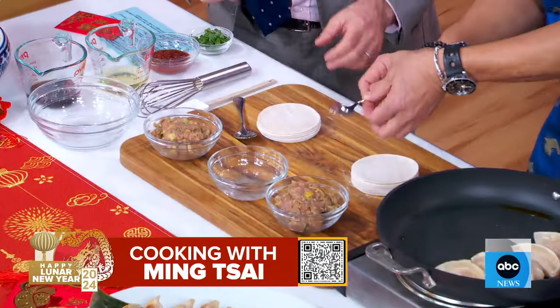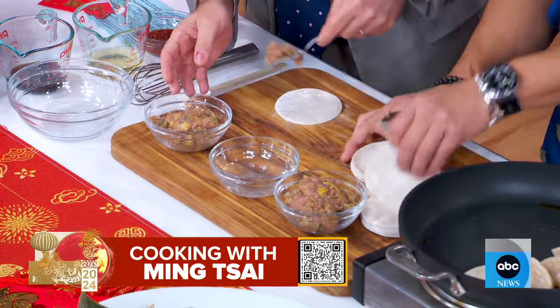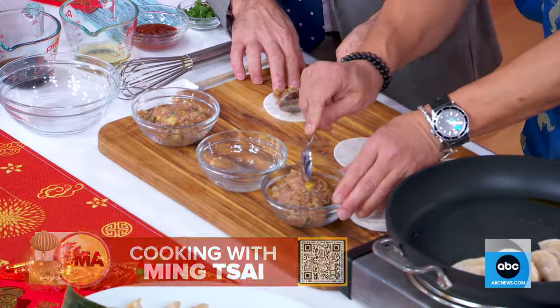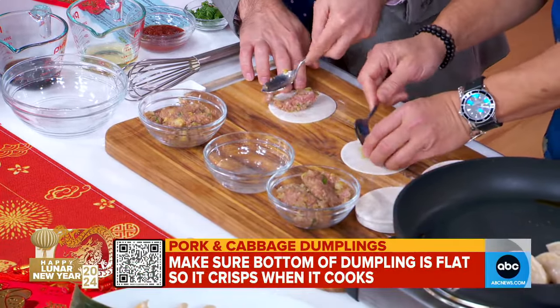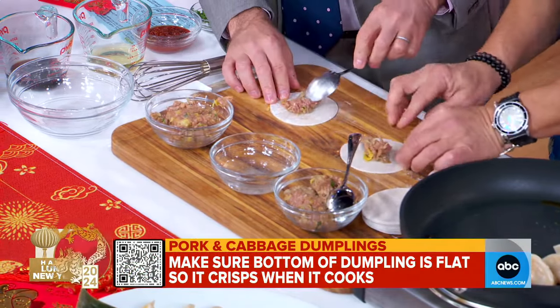Dumplings! This is a pork cabbage dumpling. Grab a spoon — we're going to grab one wrapper and make some dumplings. Dumplings resemble ingots of gold, so that's why you eat dumplings on the New Year. Put the filling right in the center.